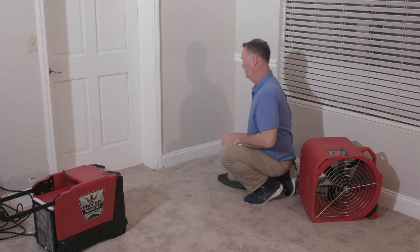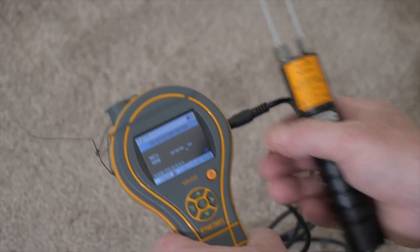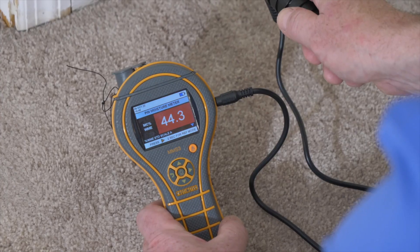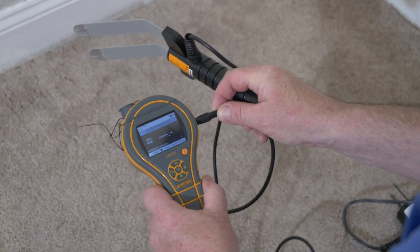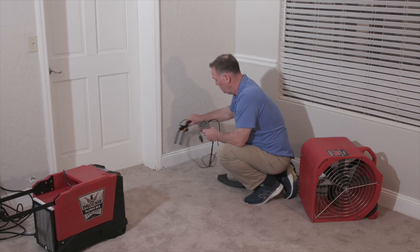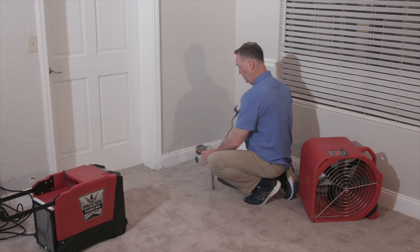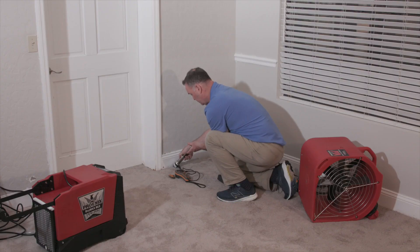We can also use a range of accessories for additional readings. First, our wall probes — these simply plug into our meters, and any of our meters will take the same accessory. We can establish moisture content inside the wall cavity, which requires drilling two small holes or punching through the material. We also have a baseboard probe in our flood kit that plugs into the side of all our meters, measuring underneath or above and behind the baseboard. It's also useful to measure moisture in the sill plate — typically one of the last places to dry — using the hammer probe driven into the corner with the slide hammer.